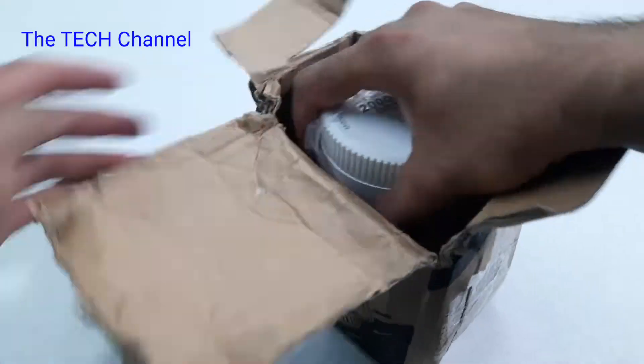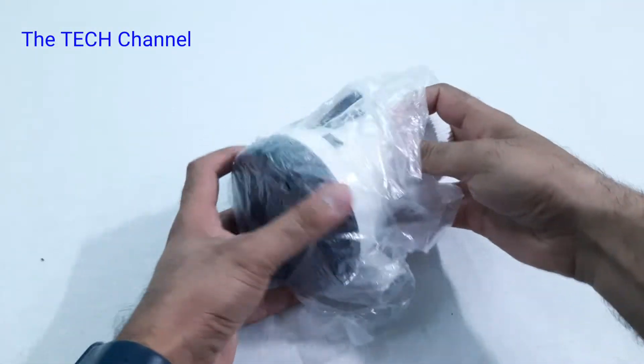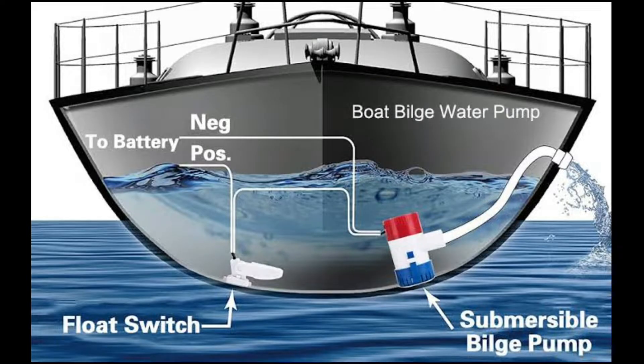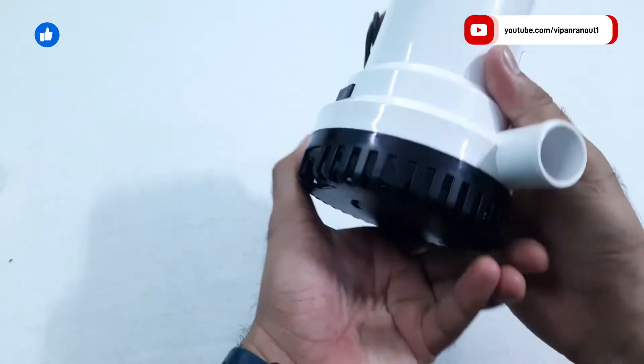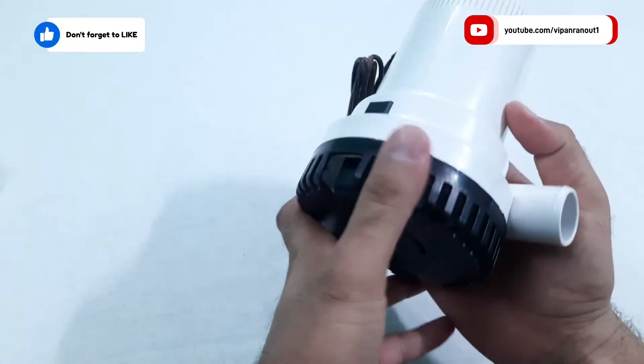It also claims to be capable of lifting water up to 6.4 meters. It is called a bilge pump because it is mainly designed for use in the bilge of a boat — the lowest part of the boat where water collects over time due to small untreated leakages, rain, or other reasons. This DC 12 volt pump is designed to drain that water from the bilge.